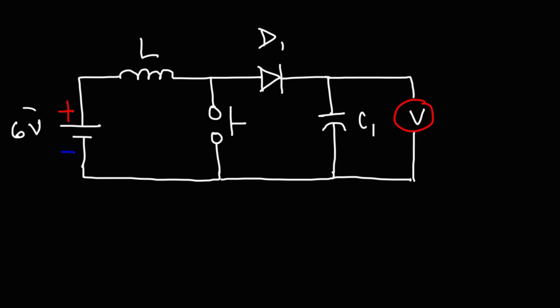Here I'm using a six volt battery that is in series with an inductor, but the inductor that I'm using is actually a transformer since it has a large number of coils. You also need a diode — I'm using a silicon diode — and also a high voltage electrolytic capacitor. The one that I'm using is a 400 volt capacitor, and it can store a charge of 100 microfarads. Parallel to that we have a voltmeter to read the voltage of the capacitor.